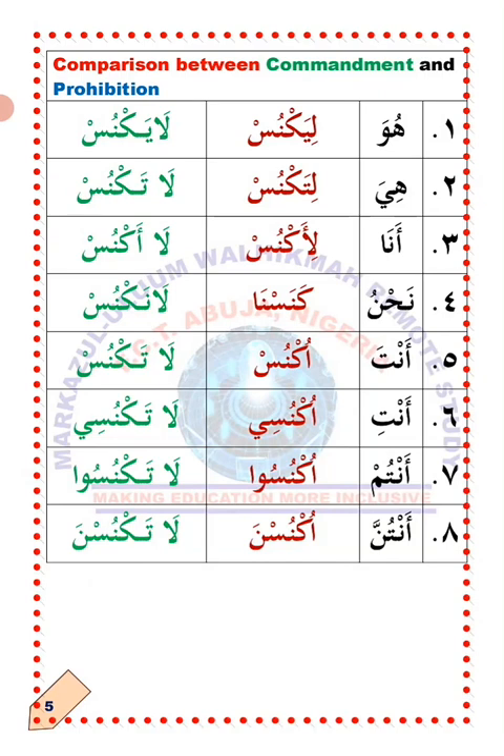Now the comparison between commandment and prohibition — Amur and Nahyu in Arabic. Number one: Huwa — he. Li'yaknus: let him sweep. La'yaknus: he should not sweep. Number two: Hiya — she. Li'taknus: let her sweep. La'taknus: she should not sweep. Number three: Ana — I. Li'aknus: let me sweep. La'aknus: I should not sweep.